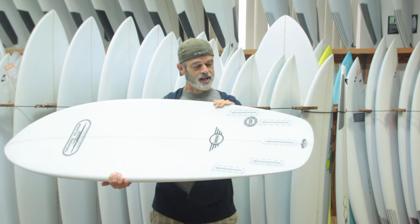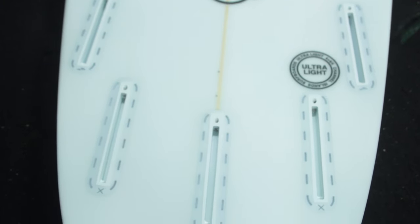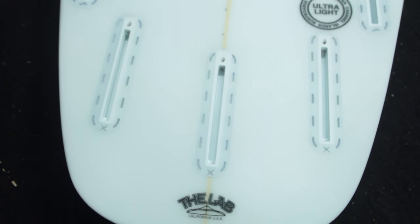The Mini can be ridden as a tri-fin or a quad. Here we have five boxes for your selection.